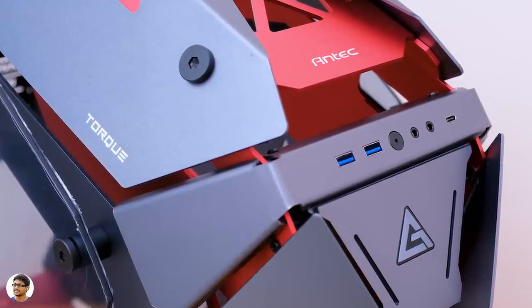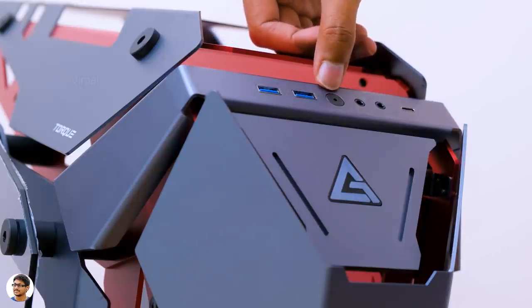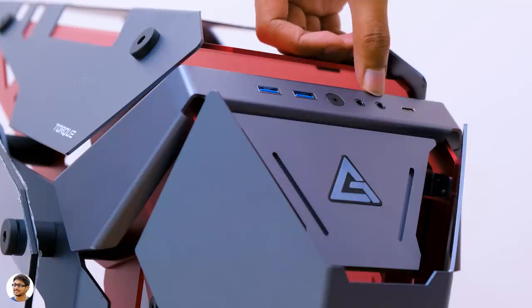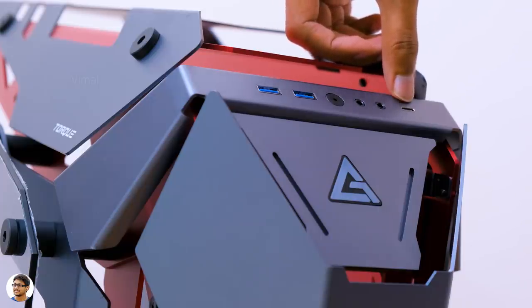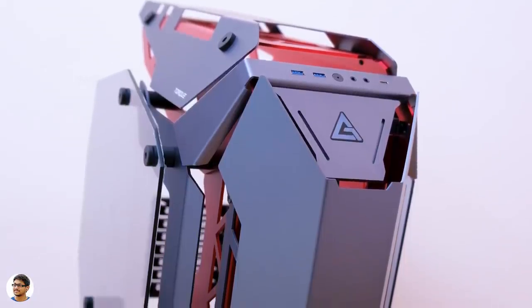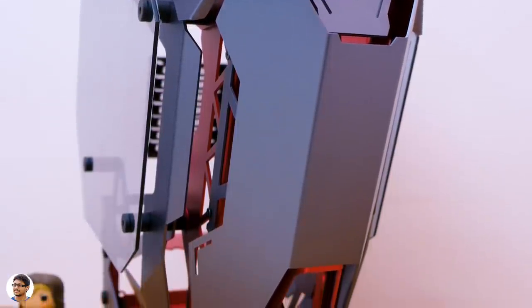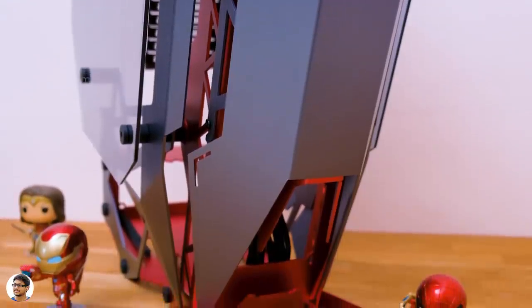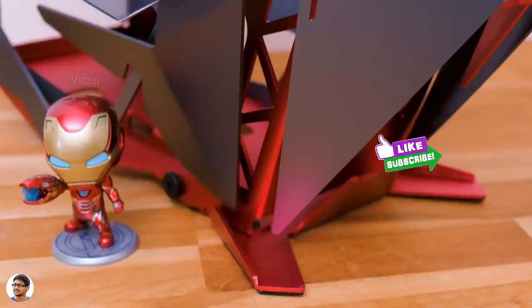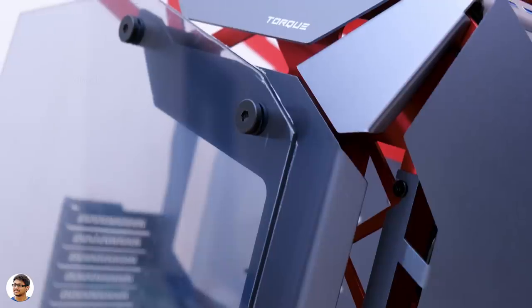Let's have a closer look at the top. We've got the Antec Torque branding and IO connectivity ports which include two USB 3.0 ports, a power button at the center, a headphone jack, a 3.5mm microphone input, and a USB 3.1 Type-C port. There's also an LED illuminated Antec logo on the front. From the front side it looks like a Tony Stark futuristic design — all Tony Stark fans make sure to smash that like button! The tempered glass panels don't come pre-installed; you have to install them separately using the spacers and screws from the accessory box.